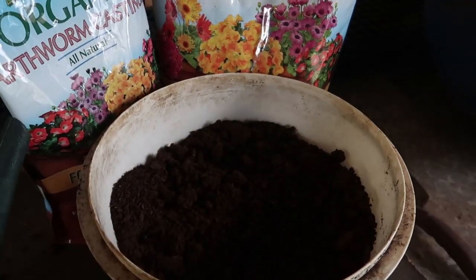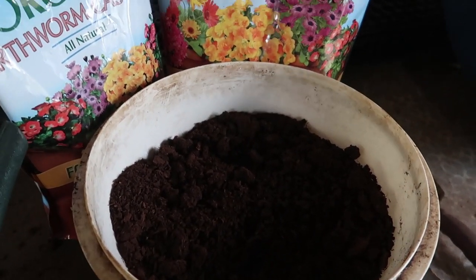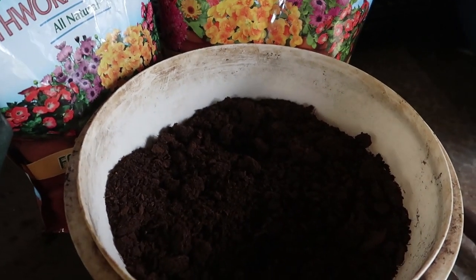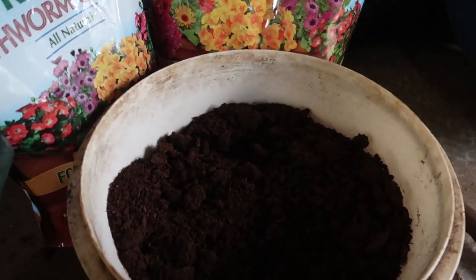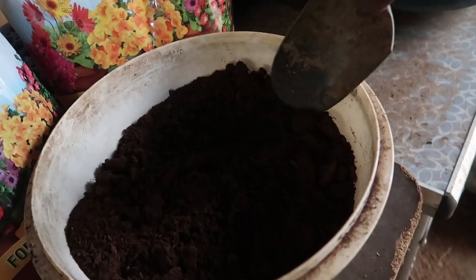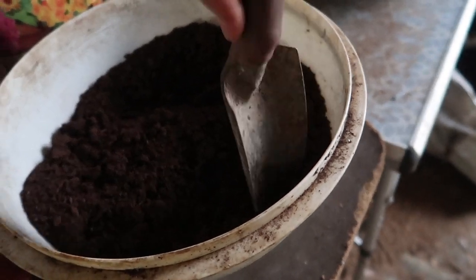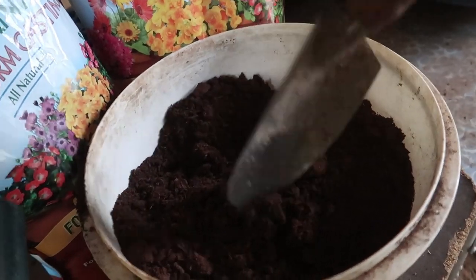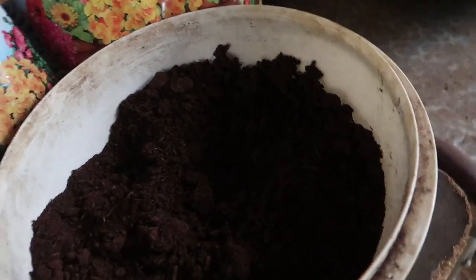I start out by measuring in my big bowl. The measurements aren't exact — it's approximately one third each, and it works out just fine. If I'm using peat moss or cocoa fiber, the very first thing I do is try to break up any clumps that I see, because those are going to be harder to rehydrate. I've already gone through and broken up the major clumps.